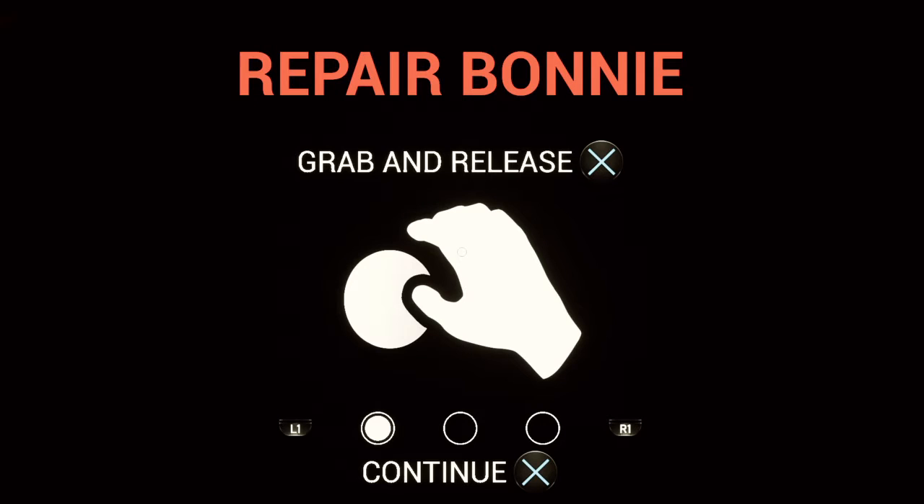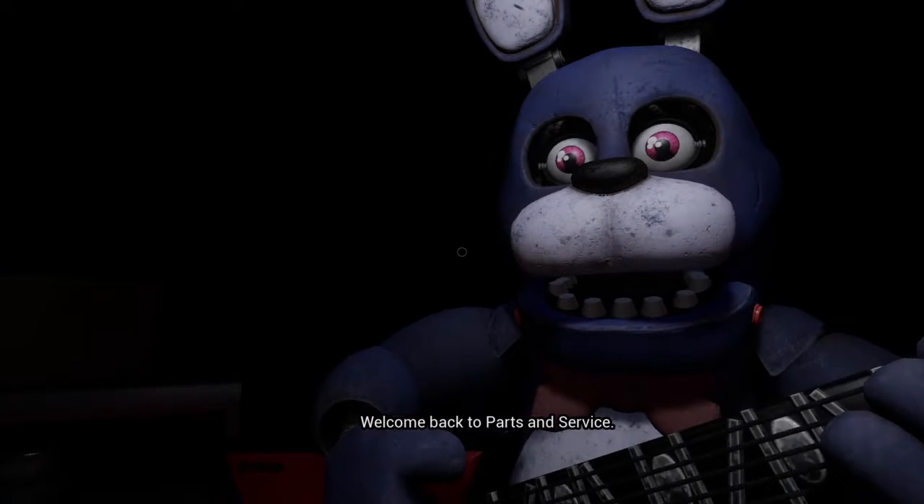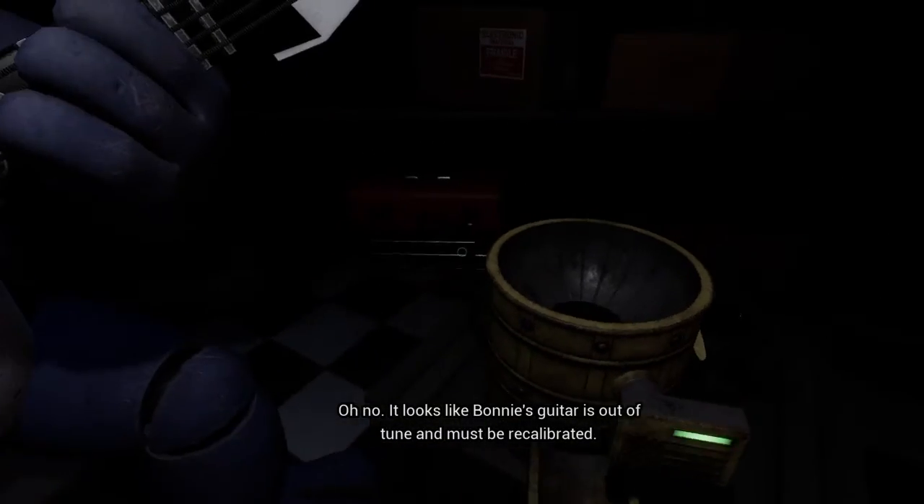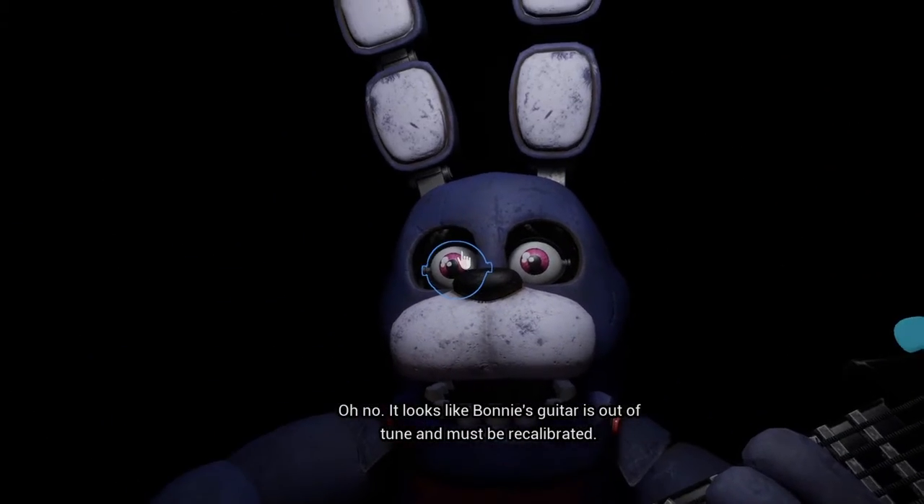Hello YouTube, this video is only for repairing Bonnie — I'm not doing any other repairs, just Bonnie, that's the deal. It looks like Bonnie's guitar is out of tune and must be recalibrated. First we must access his harmonization module.